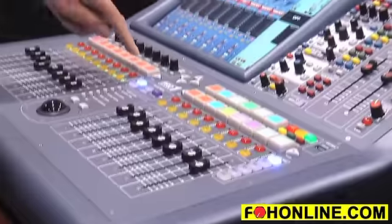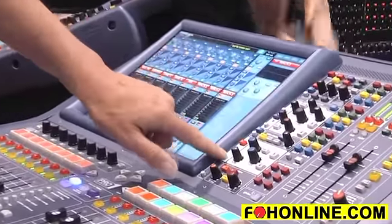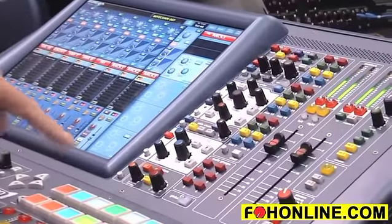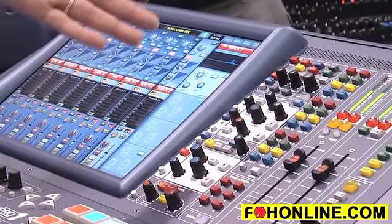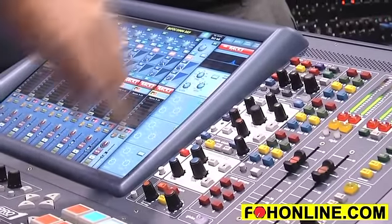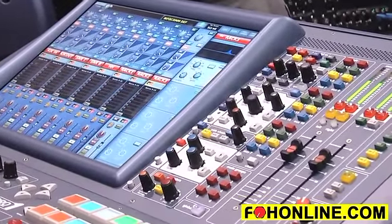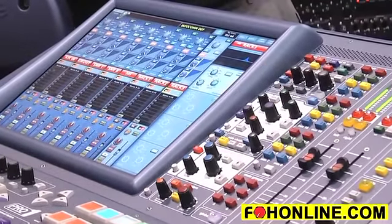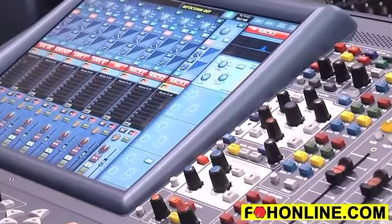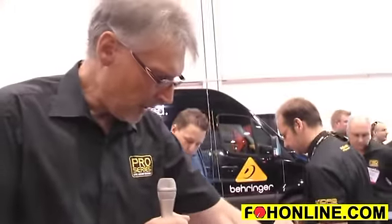Once I've got the input I want on the surface, I select the input, I get visual support for the channel here. I can then go to the processing area I want and address the EQ, the dynamics processing or the mic amp functions. Once I'm working on the zoomed in view, that turns on the control surface's touch sensing. So now if I touch any of the controls, the screen gives me immediate visual support for the control which I'm touching. I just touch the strip and I get immediate visual support for the area which I'm working on.